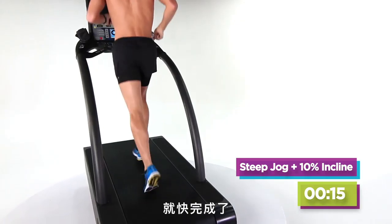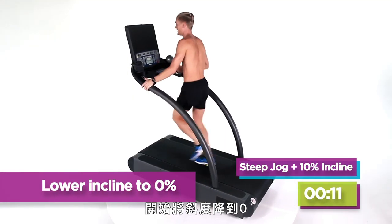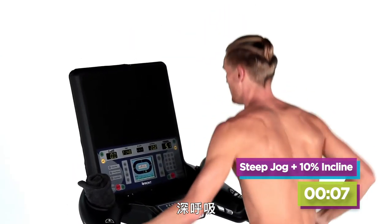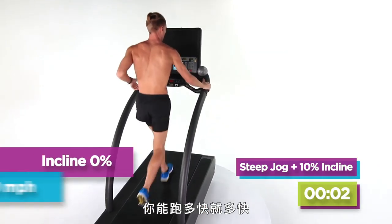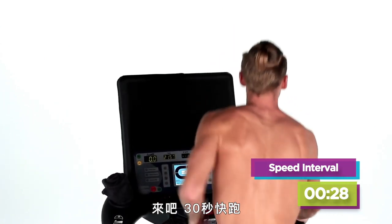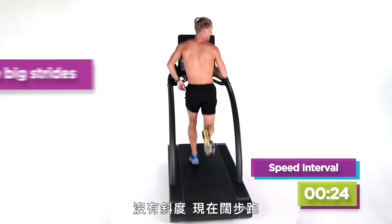Almost there guys. Now here's the fun part — start taking your incline to zero, all the way to zero. You're welcome. Take a deep breath. I need you to go fast in five seconds — whatever you can handle for your own body. It's up to maybe a nine. Take it up. Thirty seconds fast, no incline. Now you stride out.